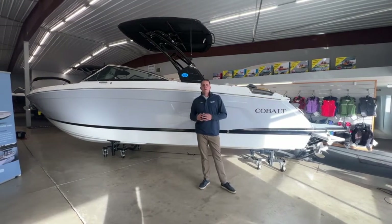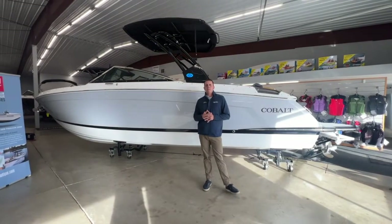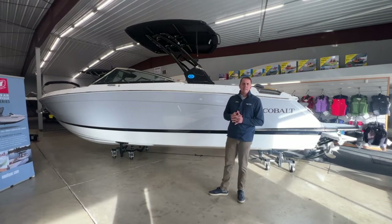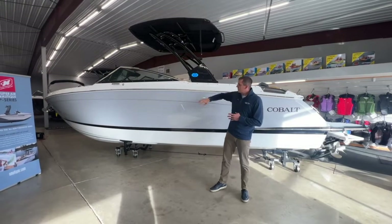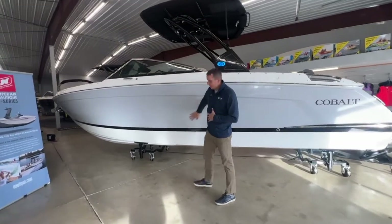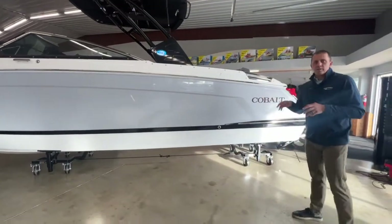Hey everyone, welcome to another walkthrough video here from the MarineMax Cross Lake team. We're going to take a look at a recently arrived 2024 Cobalt R8. Standing at 28 feet long, we have the Power Arch option on this one. This is a very deep boat with a lot of freeboard. We have the Frost Gray with the black bootstripe — very sharp looking boat, clean lines. We're going to take a look at all the features here.